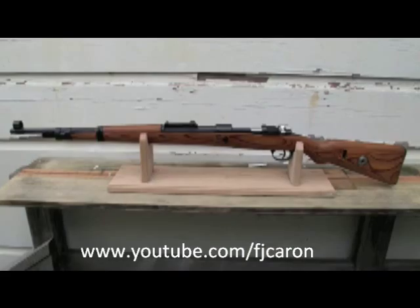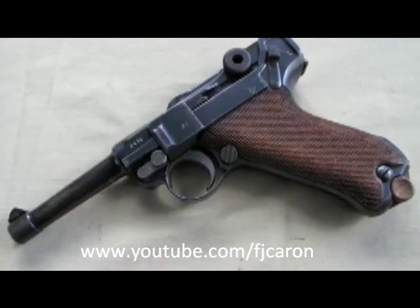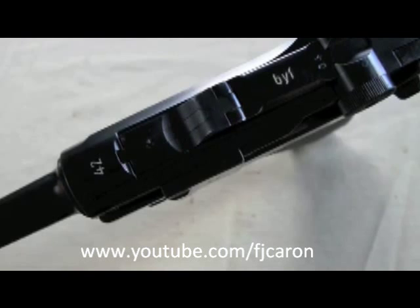Hello folks, FJ Carone here. If you're interested in collecting military surplus weapons, whether you're a collector, a shooter, or into gunsmithing,